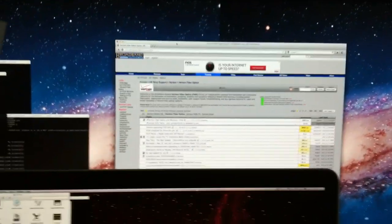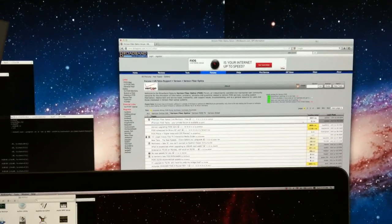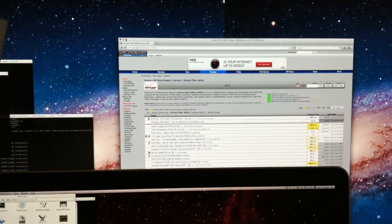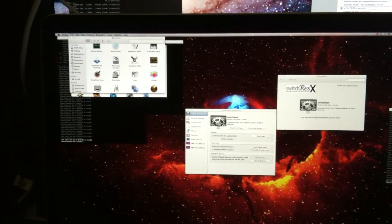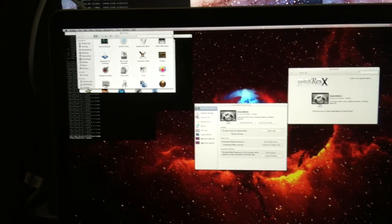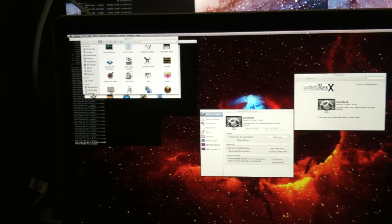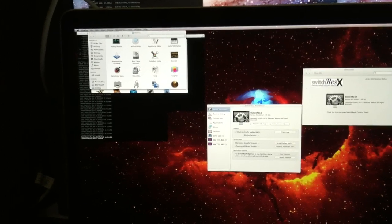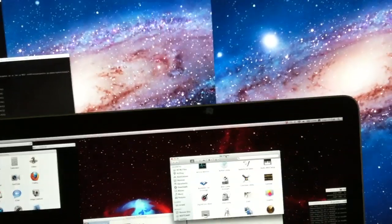But of course it is being detected as two monitors, so maximize it to just one monitor. Got this utilities window.